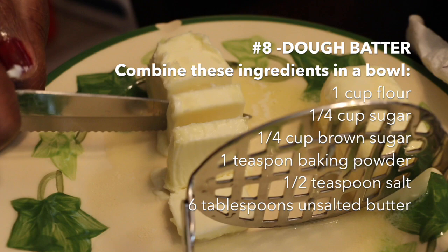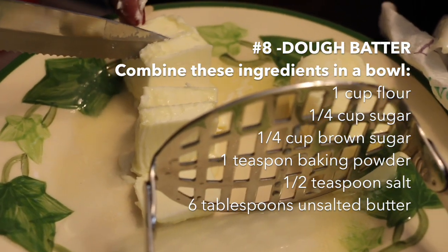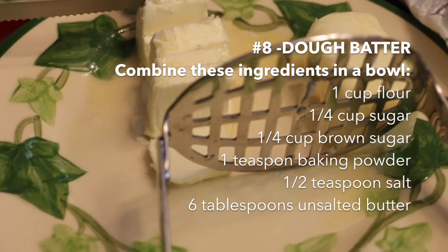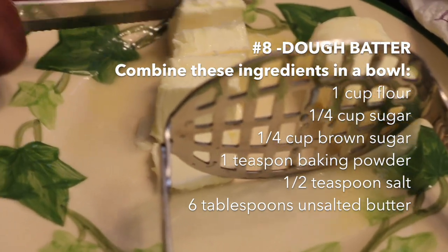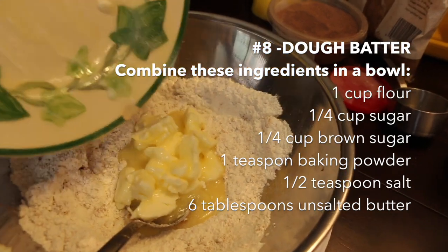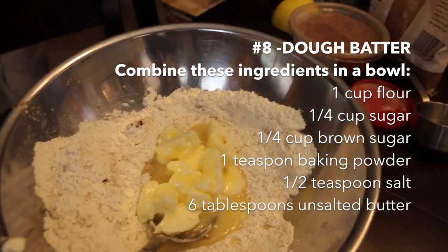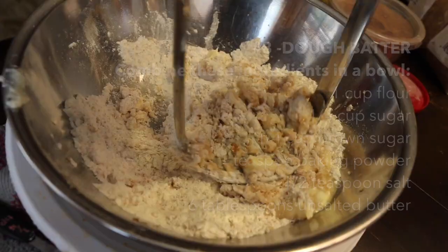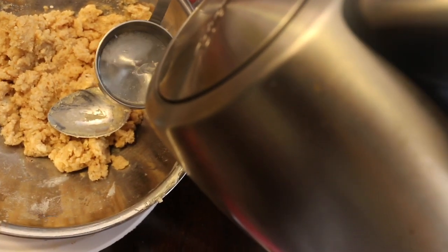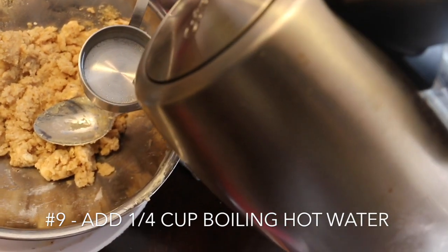Here comes the butter. I actually overlooked this in the recipe and I thought this was a vegan recipe. The only vegan butter I had was salted, but this calls for 6 tablespoons of unsalted butter. Cut them up in small dices and add them to this mixture. After mixing that all together, you're going to add 1/4 cup of hot boiling water. Be careful.